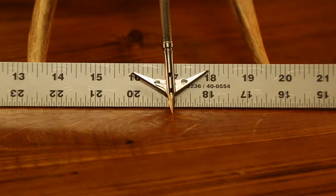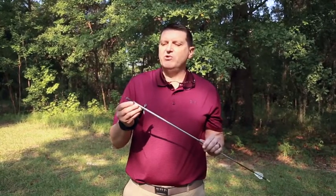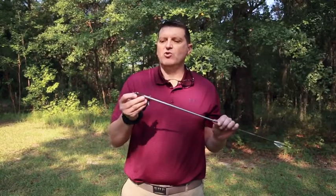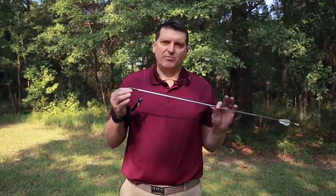Another feature I look for in a broadhead is a big cut. A broadhead kills a deer through hemorrhaging, and the only way to do that is with a really nice big cut. You can punch a tiny hole in a deer and it's going to run forever. This broadhead is going to open up a nice big hole that doesn't get clogged up as the deer runs away, giving you a good blood trail.